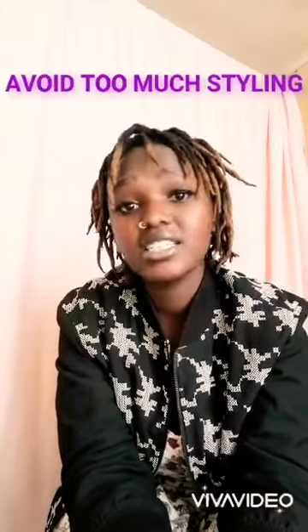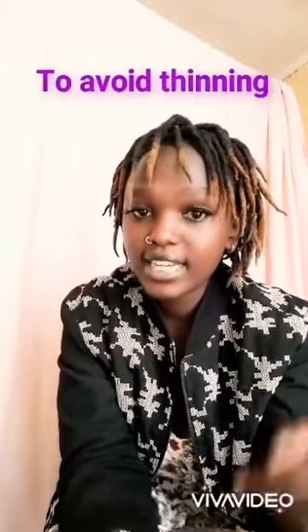The other thing you should know before you install your dreadlocks: avoid too much styling. If you style too much, they will get thin. Yes, you can style maybe after a retouch in the first week or two, but for the remaining weeks, take them out and let them breathe — that way they won't get slim and weak over time.